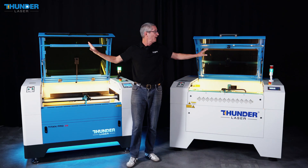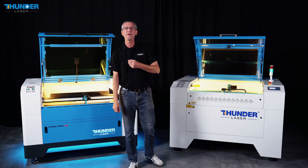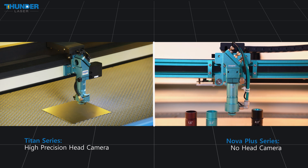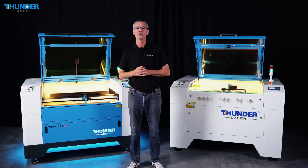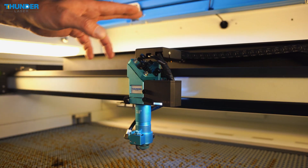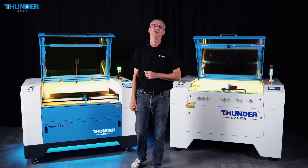Let's explore the camera system in both machines. Both the Titan and Nova Plus series come equipped with a camera on the lid, providing a live view of the part outline and enabling precise job positioning. However, the Titan series goes a step further with an additional camera on the laser head. This high-precision camera enables mark-point recognition, making it easy to contour-cut printed material with precision. Together, the Titan Pro's dual camera system offers enhanced flexibility and accuracy, ideal for high-precision and high-volume production.